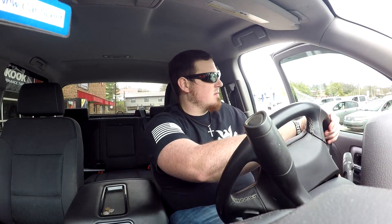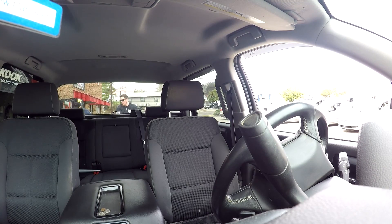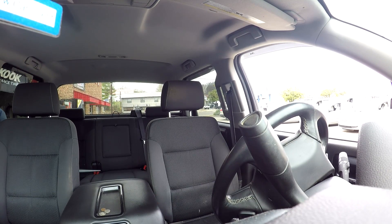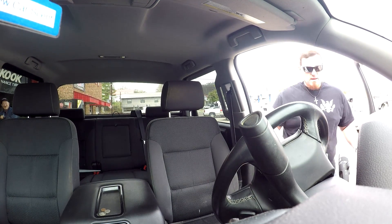Alright, we're here at the tire place. I just checked in and I'm about to unload the wheels and tires and they're going to get it done for me. They said it's only going to take about 15 minutes — they always say an hour but the guy told me about 15 minutes.